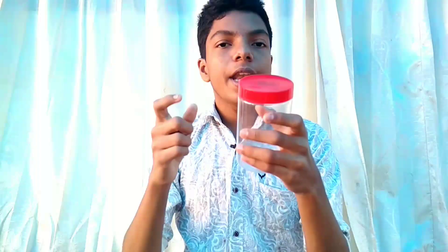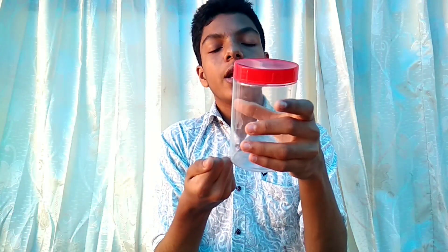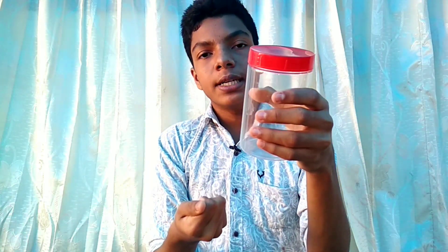Now let's go on a magic chart. I have to do this in a plastic bottle. I'm not going to put a bottle on it. I got a coin on it. Now I have to put a coin on it. You have to start with a 2 rupee coin.